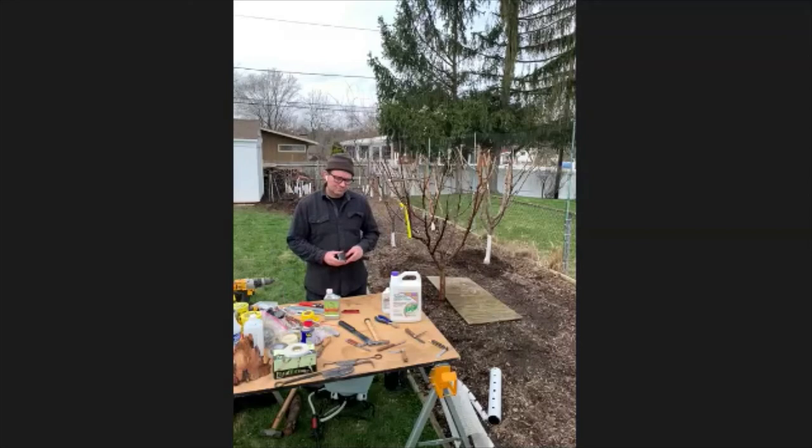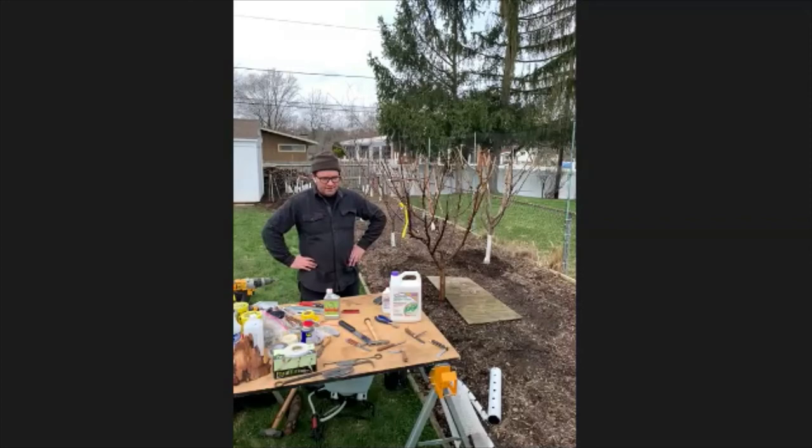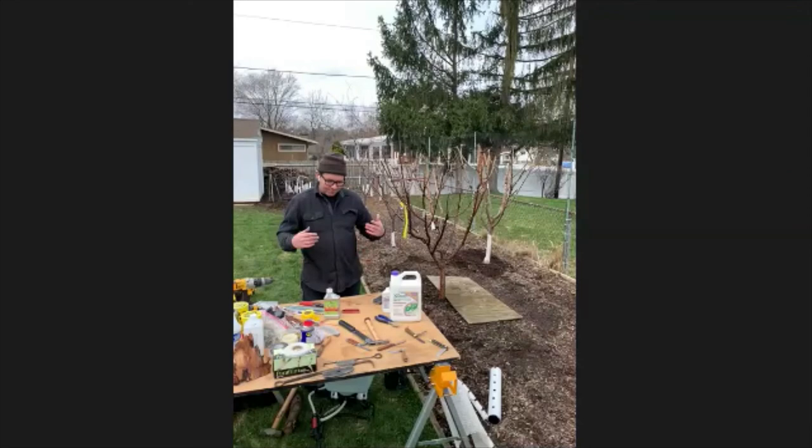If you don't use all of the spray mixture, does it last or can you store it? I would look at the instructions. Try to make only as much as you're going to use. Some mixtures will start to separate, but for neem oil and horticultural oil, those will all keep as long as you stir them pretty well.